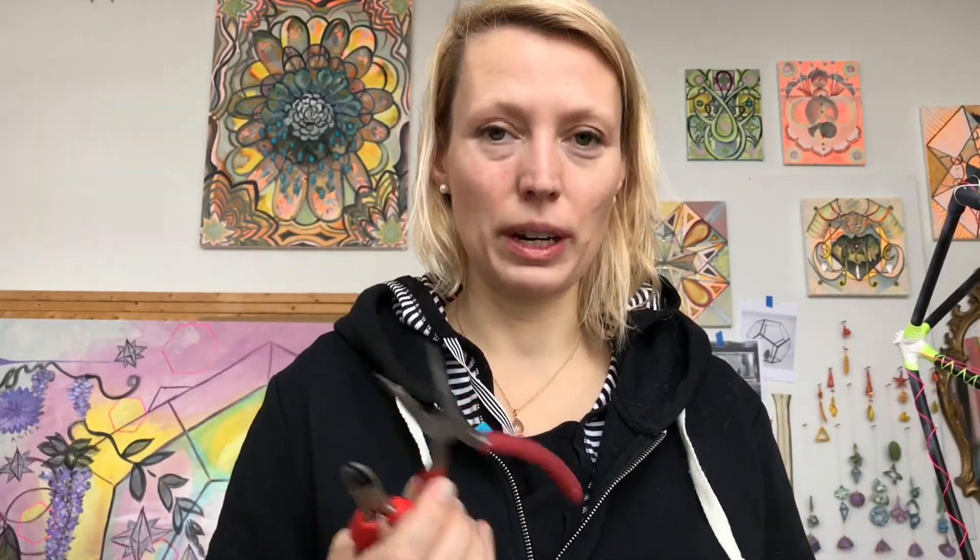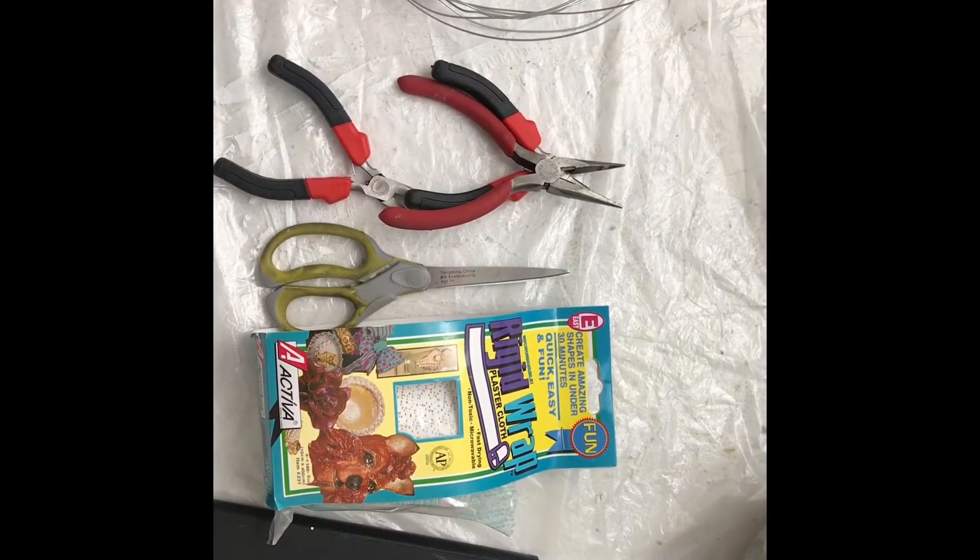Instead you should be getting wire cutters. I'll show those in more detail in a minute. To prepare, I'm going to clear an area, put down a plastic cloth, and get a little bowl of warm water ready for the plaster gauze.